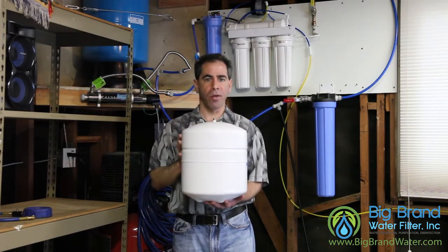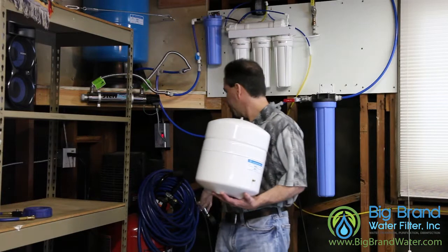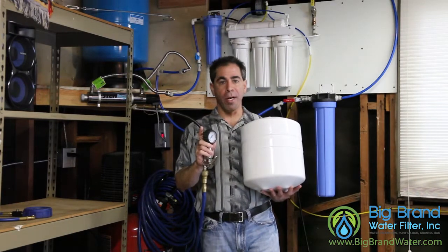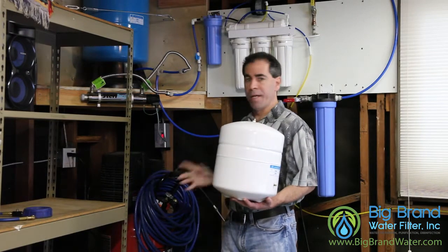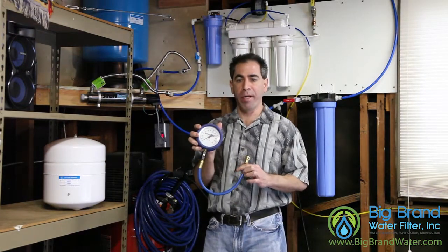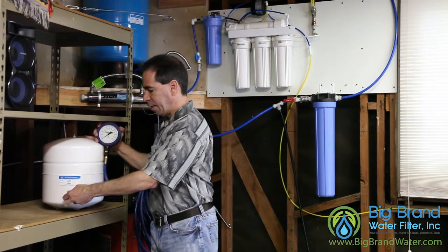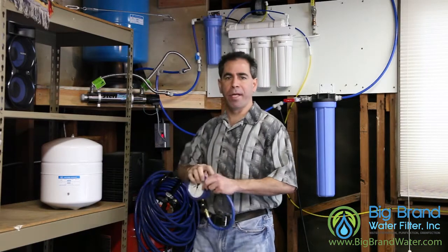I pulled this one out of the box and it only had 6 PSI to begin with. So what I did is I used our air compressor over here with a connection just like what you would use for your car or bicycle tire, and I put more air into the tank. Then I put the tank on the shelf here and take a larger gauge — it's easier to read — and check that pressure. We've got 10 PSI in the tank now.